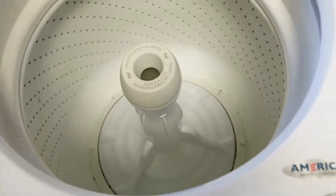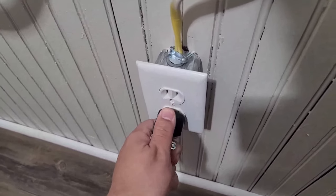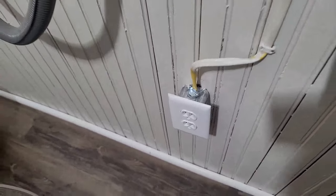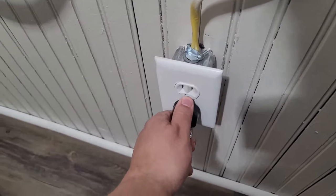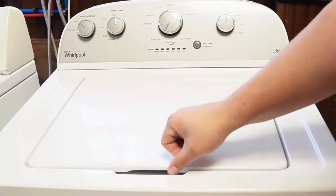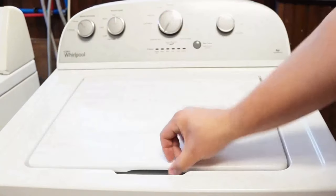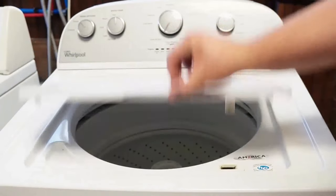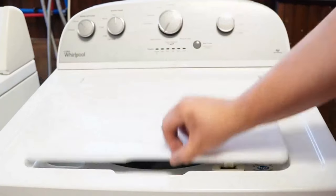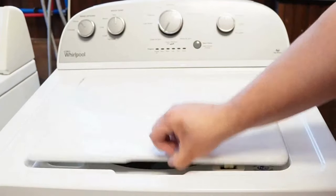Let's try one more reset technique. First, unplug the washing machine and let it sit for about one minute to drain any capacitors or memory, just like before. Then plug the washing machine back in, let it sit for a few moments, then open and close the lid six times in under 12 seconds. This works on some but not all models, and it will issue a reset command to the washing machine to clear any issues beyond what the reboot or unplugged reset did.